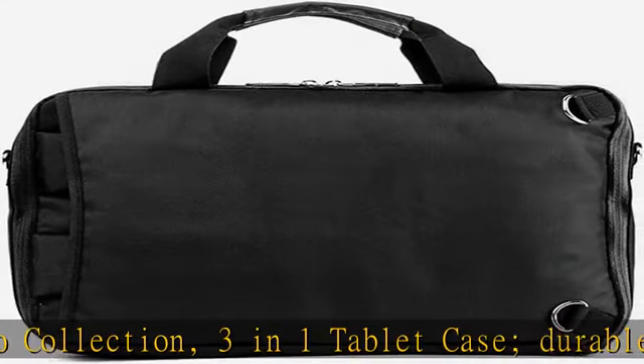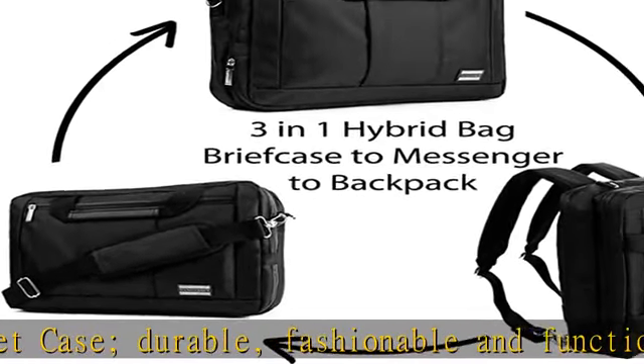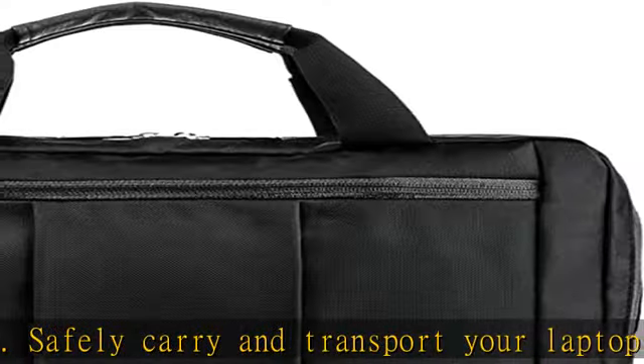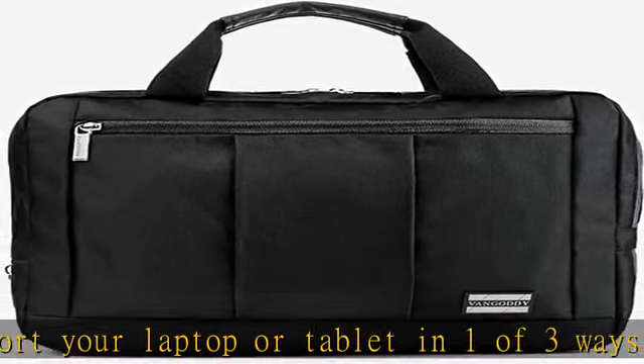Safely carry and transport your laptop or tablet in one of three ways. Carry your device and other belongings in the backpack style to free up your hands. Use the messenger bag style to carry your belongings safely by your side, or remove the strap and carry the briefcase in a traditional way.